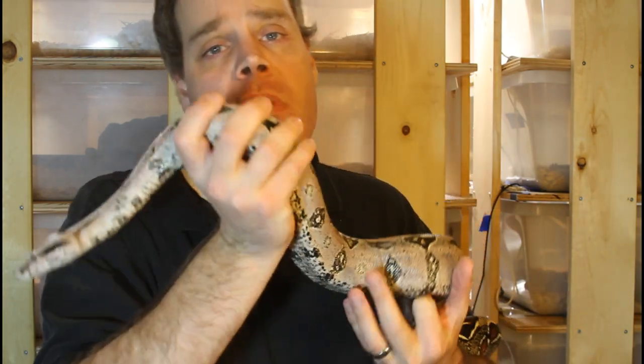Of course, I can't forget to mention that you need a male and a female. This seems obvious, but it's not that uncommon that people have animals which are mis-sexed and they're trying to breed two males or two females together, which of course isn't going to work. So make sure you have a confirmed pair if you want to be successful breeding boas.